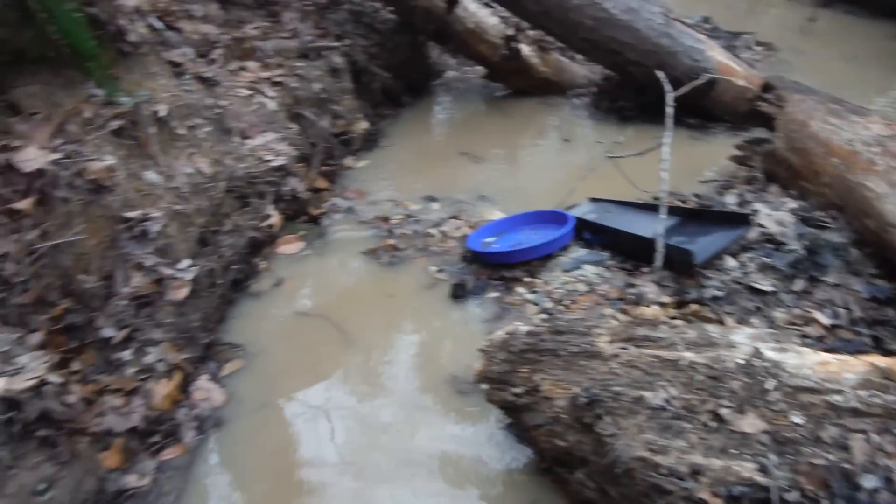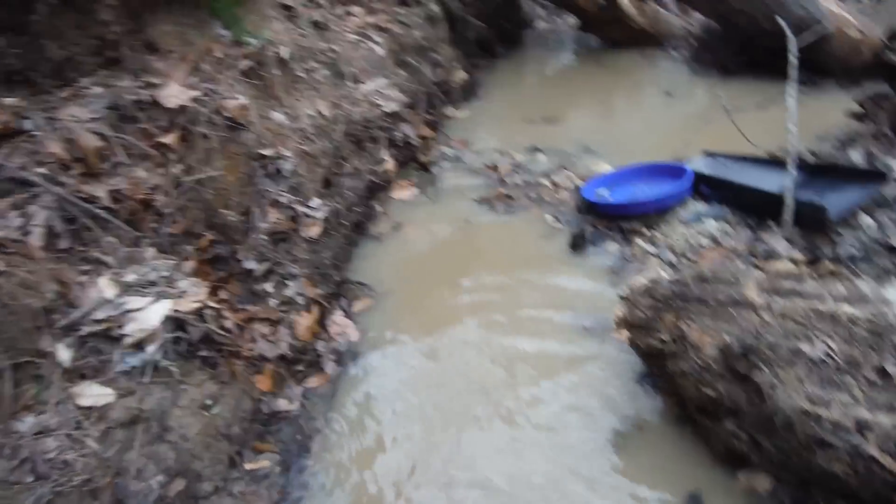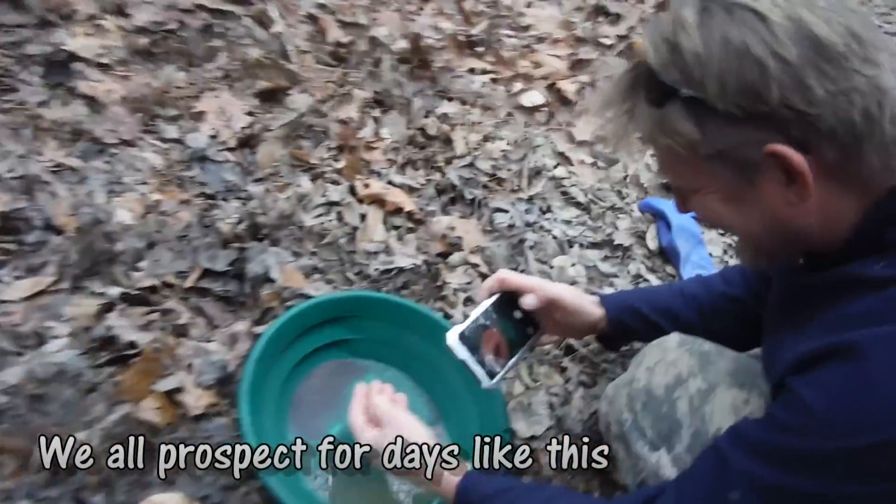This is beautiful! I was running the bazooka, had a really good clean out. It's hard-packed clay here. I told Peter to come over and do some test pans — look at what he pulls out.